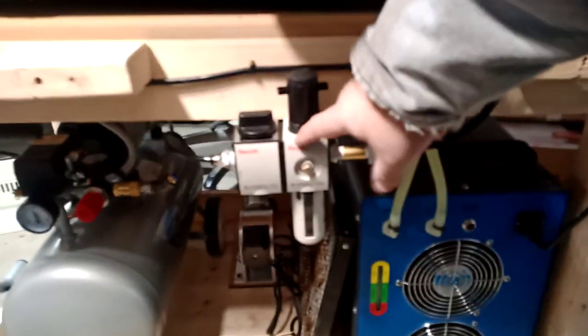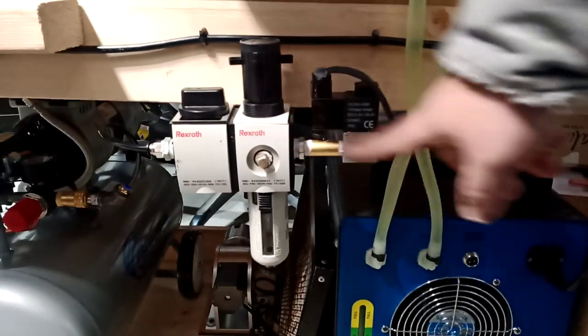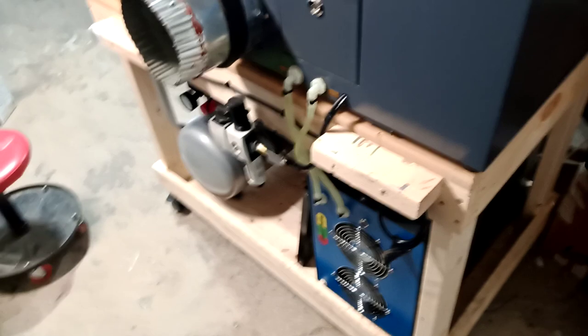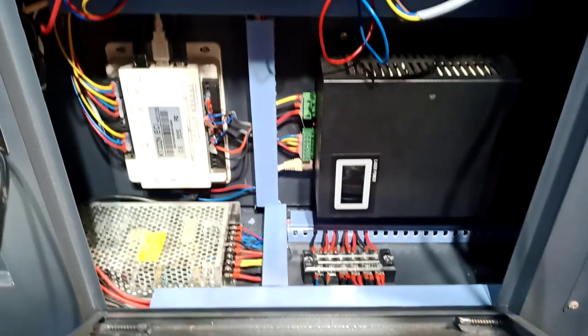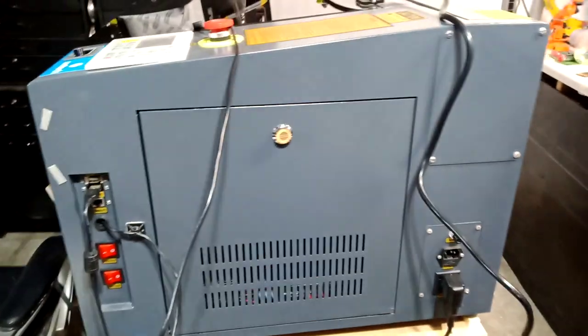Here's the water chiller and air compressor setup, and this is where I hook everything to the solenoid. Everything in here is still organized — nothing crazy, I didn't move anything. I have videos of everything I did. I hope you like this video.